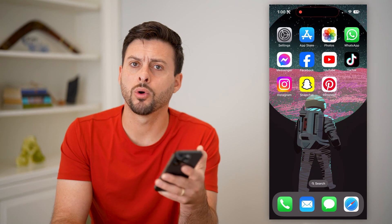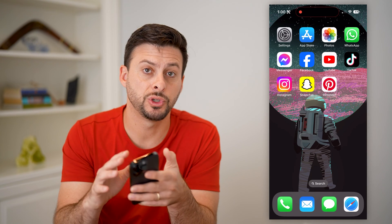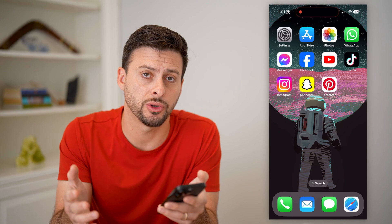Here's how to add an iPad or MacBook battery widget to your iPhone. It's pretty quick and easy, so let's jump right in.